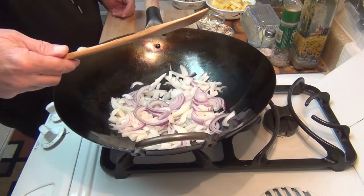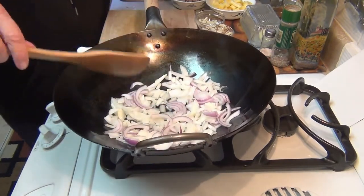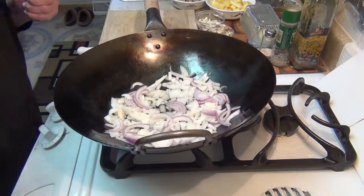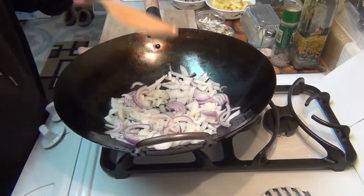I'm using a Helen Chen bamboo spatula, and I really like these a lot. I've got this other one here — I've used these before in some of my cooking demonstrations, these are nice too, but for some reason I just really like this one. Today I'm going to use that.